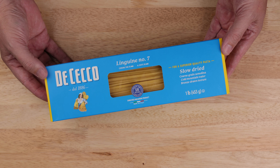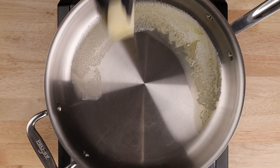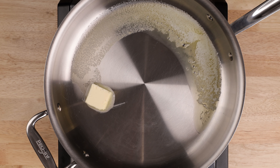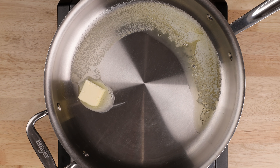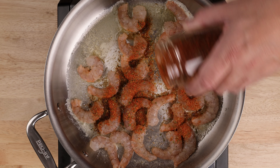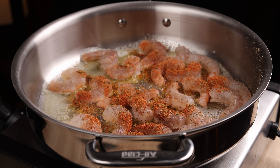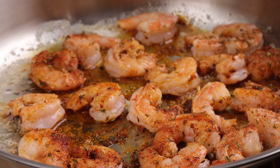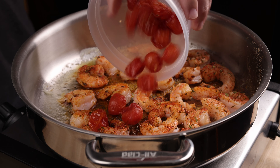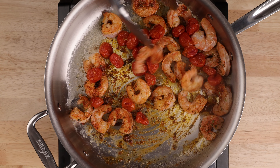Hit them with some salt immediately when they come out of the oven. For the pasta, get two portions of linguine or any long strandy pasta you like into boiling salted water and cook according to the package directions. While the pasta cooks, melt two tablespoons of butter in a saute pan over medium heat. Add in your shrimp, season with salt and pepper and optionally your favorite Cajun or Creole seasoning. Cook for about one and a half minutes per side or just until pink.